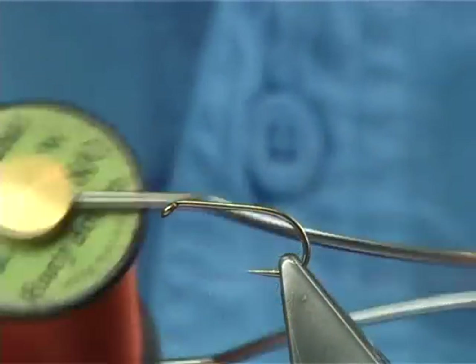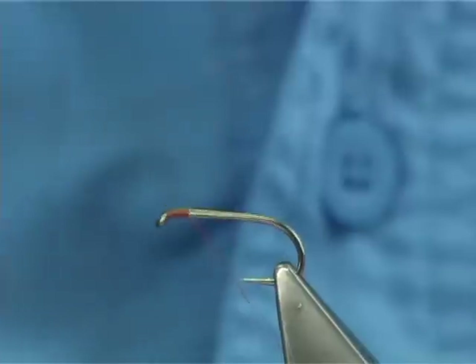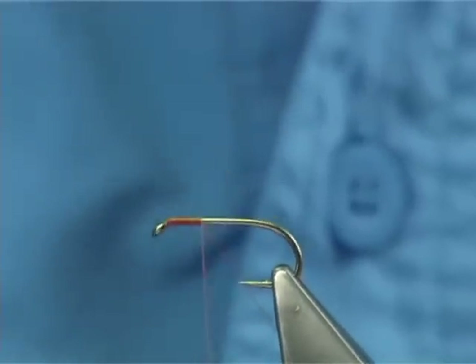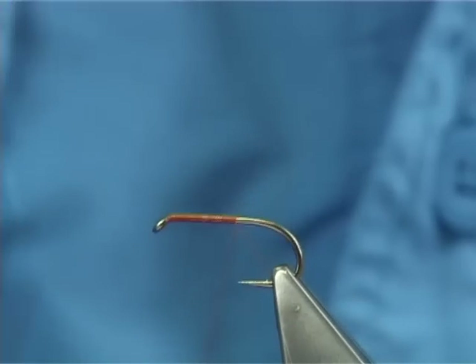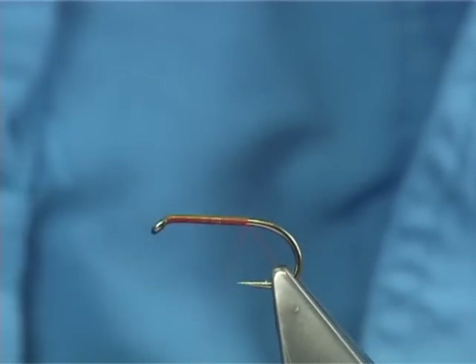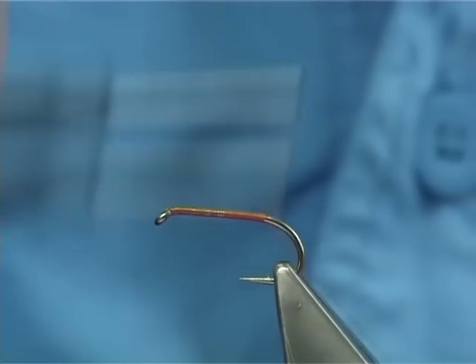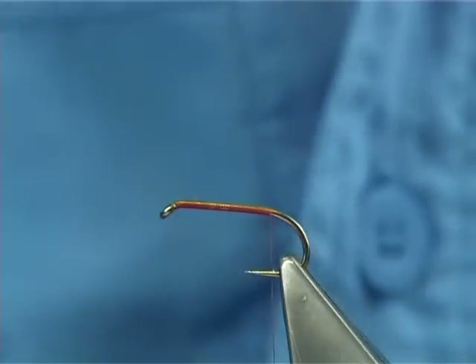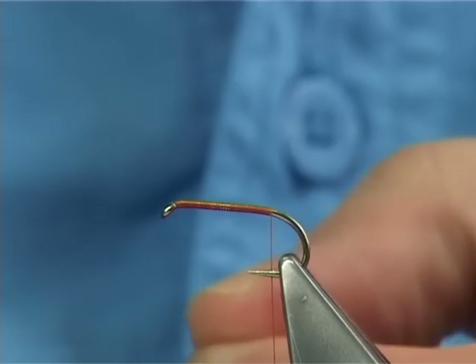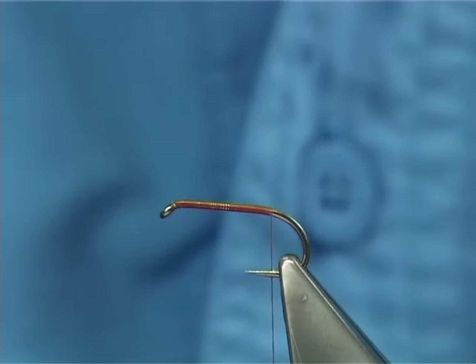We're using a NATO thread, in this case a rusty brown. All we do is touch and turns, putting down a smooth layer of thread. You can use a UTC or flat thread which is excellent. There are a lot of other threads you could use, but this is the one I'm using today. I find it sometimes has a better grip, but it's not as flat as the UTC, and sometimes you do need that.